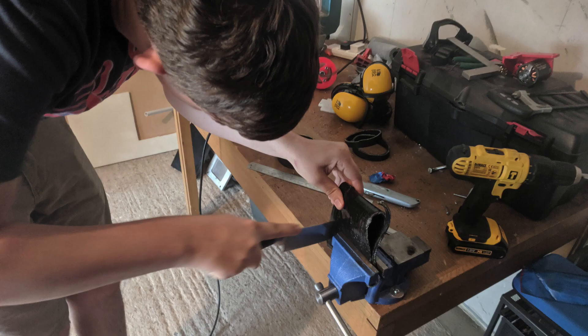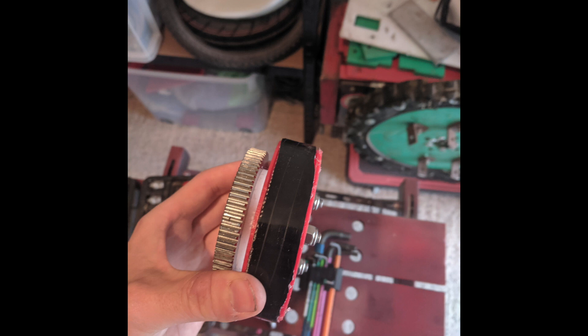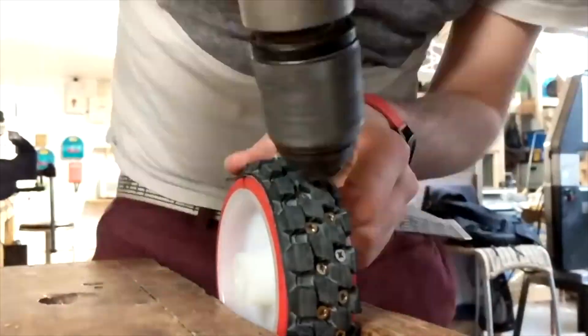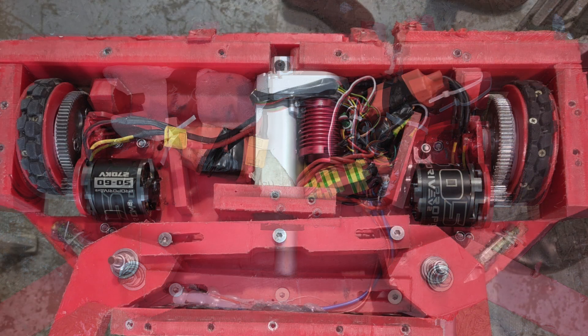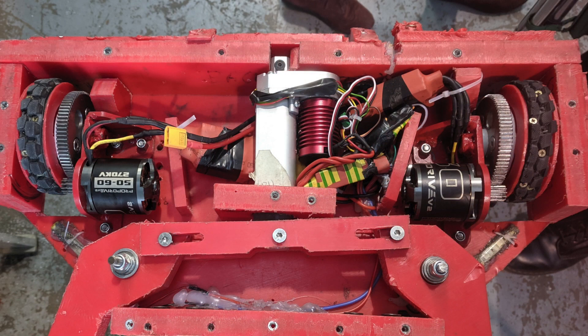I wasn't particularly happy with the traction on the first day. I took a bike tyre off one of my old wheels and drilled it into the hubs of my new wheels, replacing the silicone tube, hoping for more traction.